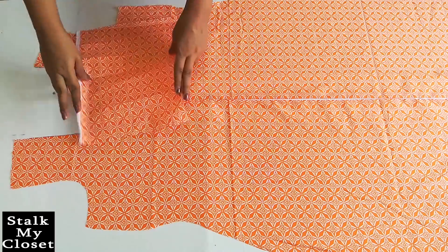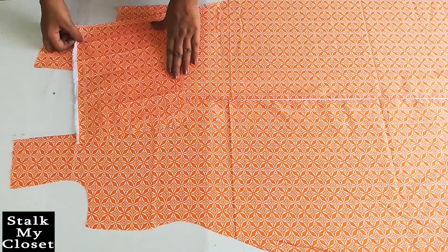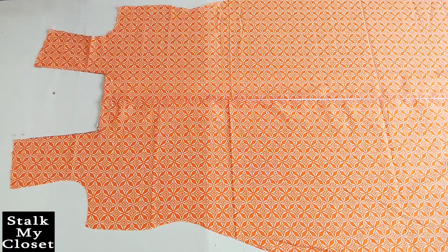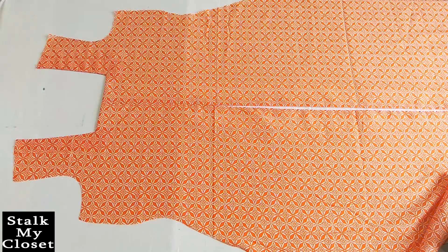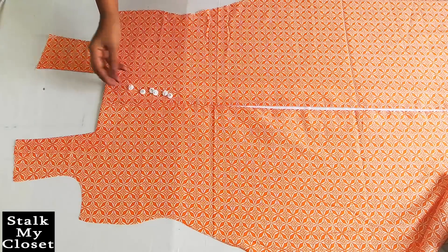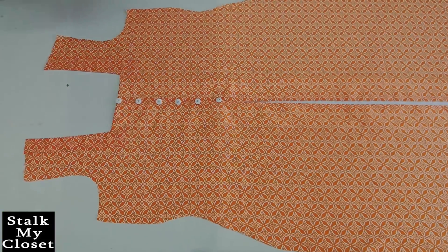To finish the front neckline, I have taken a piece of the same fabric as facing. The neckline is now finished. On the closed part I will attach these buttons — and this is how it will look.